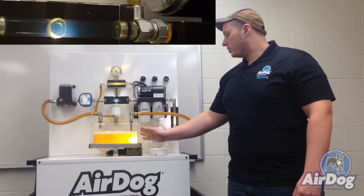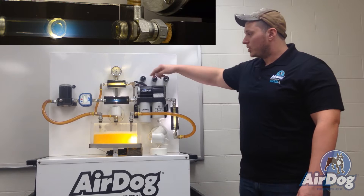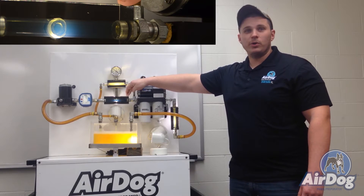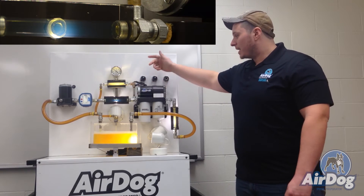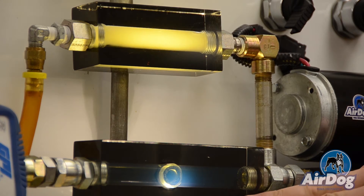I can do it again just to show you — you can see all the air that actually comes in here, and you can see it all is separated. You're still getting that clean fuel going directly to your injection system. Again, I can shut off our pump and you're going to see all this air re-enter the system because our system is not separating that air.